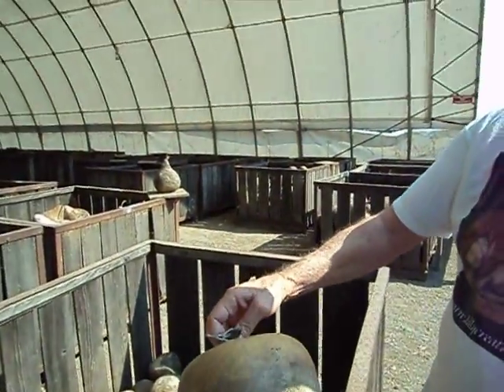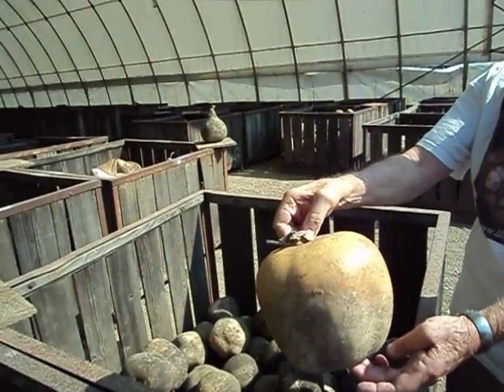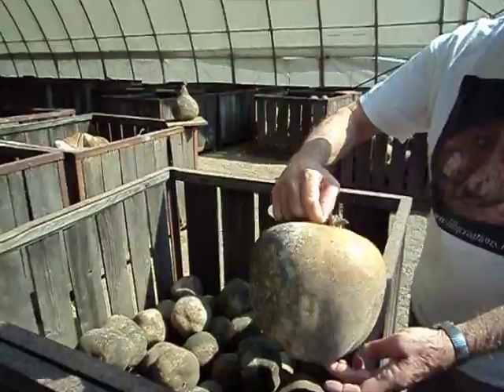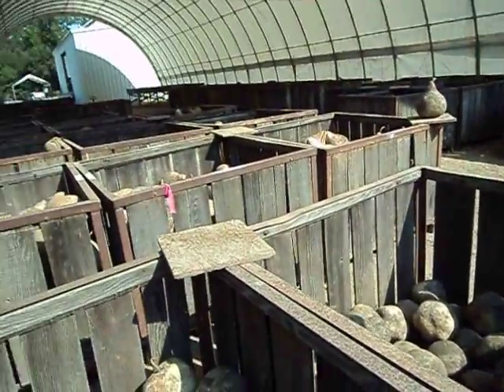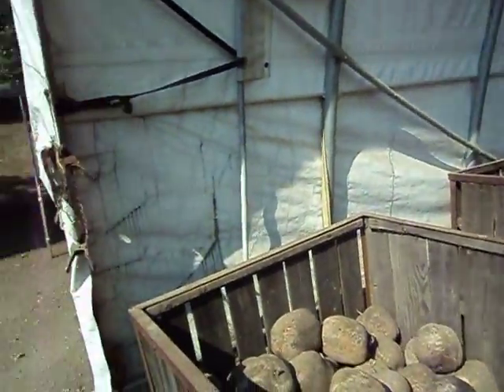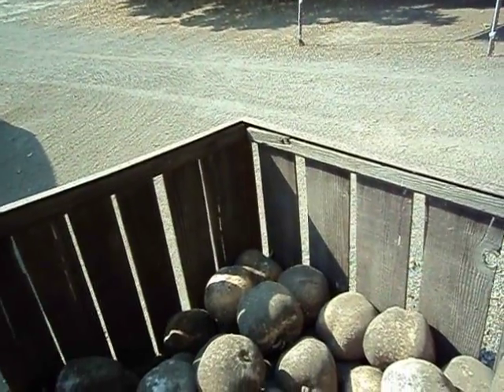So here we are in the apple gourds. I'm going to get a few of these. And as you can see, they look like apples. Ta-da! I'm going to get a couple large ones, a couple medium-sized ones, and a couple small ones. I want the ones that are truest to the apple shape.